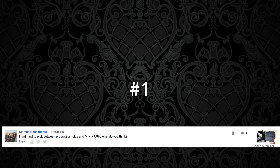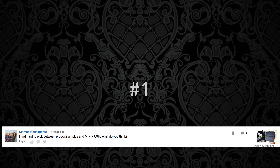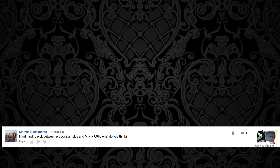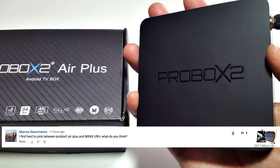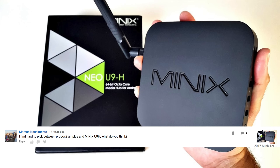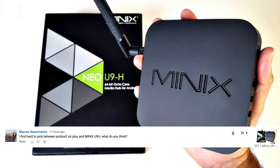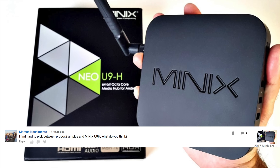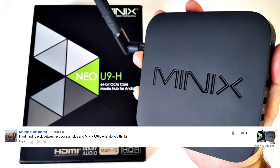The first question comes from Marcos: I find it hard to pick between the ProBox 2 Air Plus and the Minix U9H — what do you think? Both of these Android TV boxes are very good performers, but if I had to choose between them I would definitely go for the Minix U9H. It's an all-round better TV box with great performance and features including voice search functions, and also great support from Minix itself.